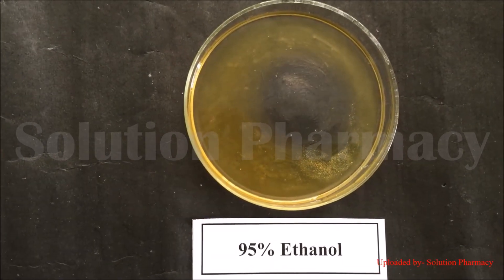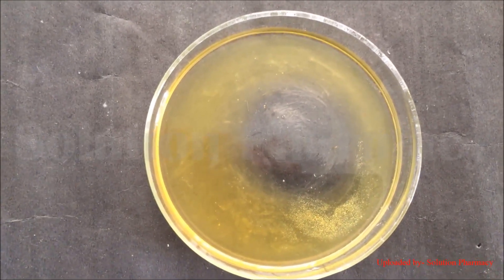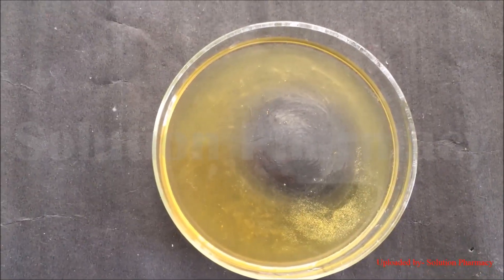DNA is insoluble in ethanol and isopropanol. On addition of ethanol, a white precipitate of DNA comes out of the solution. Within a few minutes, you can see small granule-like structures which are nothing but DNA beginning to precipitate after addition into the ethanol.